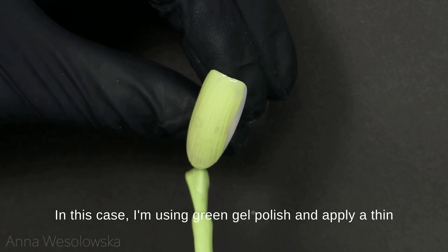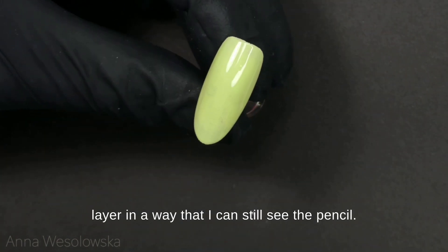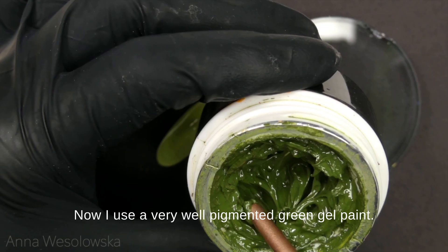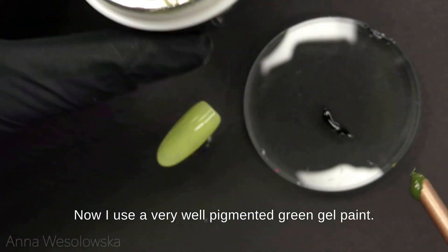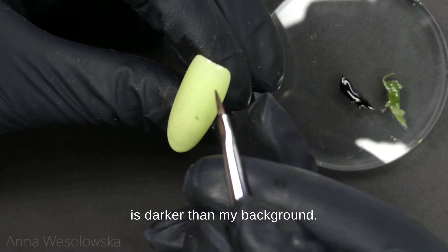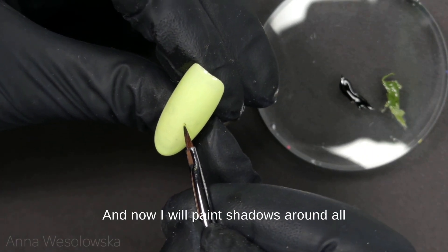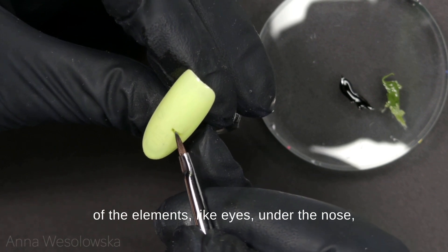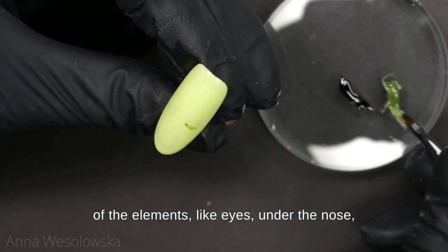In this case I'm using green gel polish and apply a thin layer in the way that I can still see the pencil. Now I use a very well-pigmented green gel paint — something darker than my background — and I will paint shadows around all of the elements like eyes, under the nose, under lips.